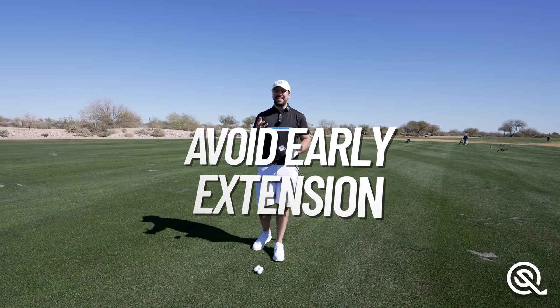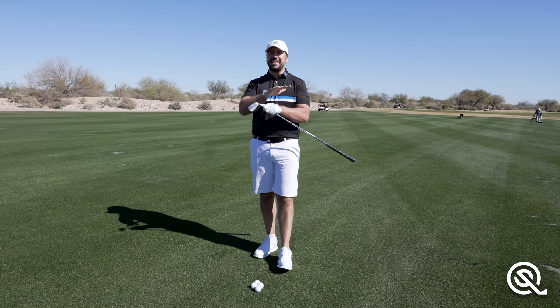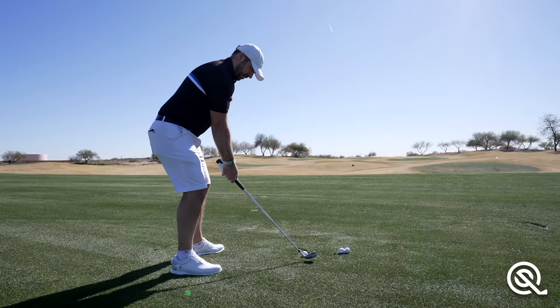There are moves that golfers make that can absolutely kill a golf swing, and this is one of them. Unfortunately I see so many amateurs making this mistake.